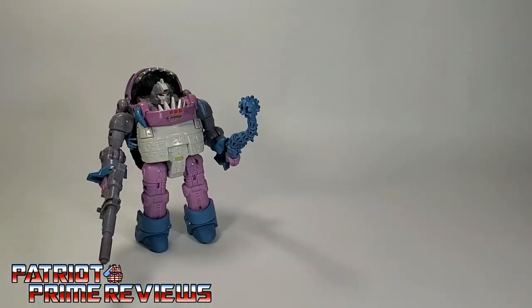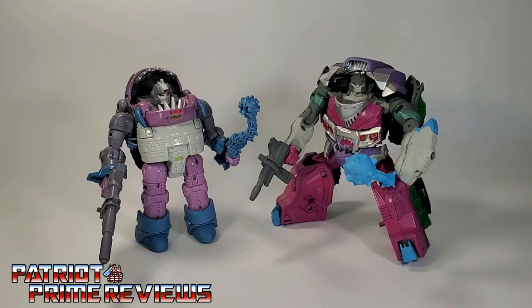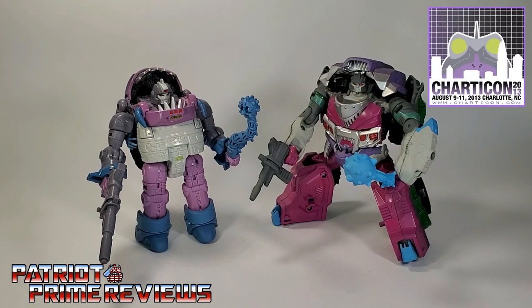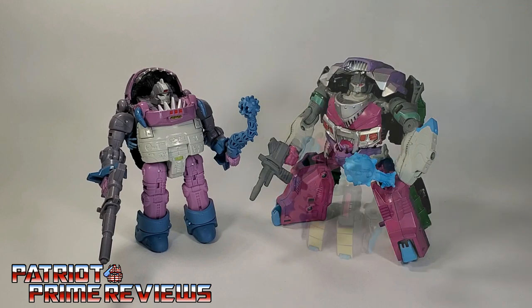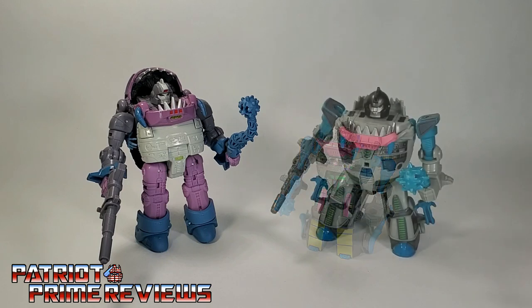Now for some quick size comparisons. Here is Transformers Studio Series 86 Gnaw with Generation 1 Gnaw, the 2013 Sharktacon exclusive Landshark, Titans Return Gnaw, and Cyberverse Gnaw.